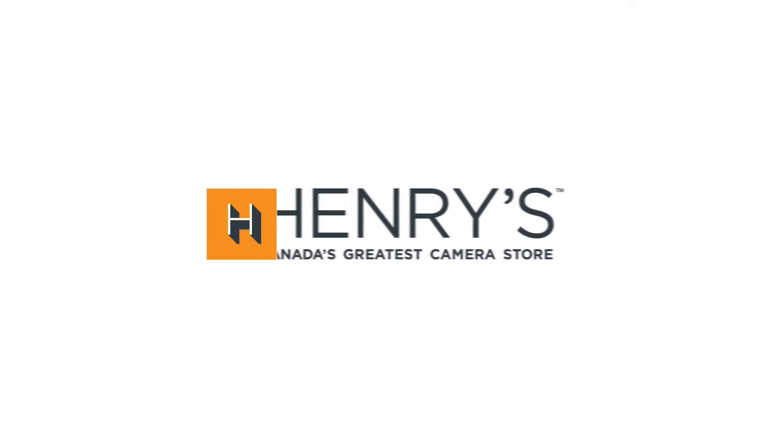Good morning everyone, Gadget here with another video on behalf of Henry's. I'm here to talk about the newly announced Fuji X-T30. What has changed from its predecessor? Let's find out together. This is the Henry's first look.